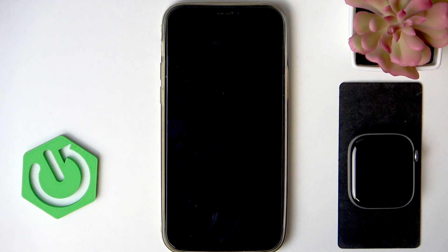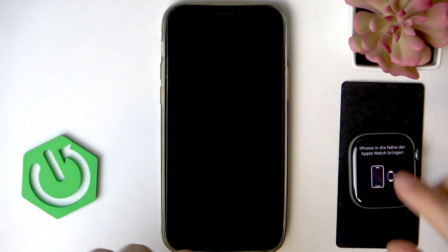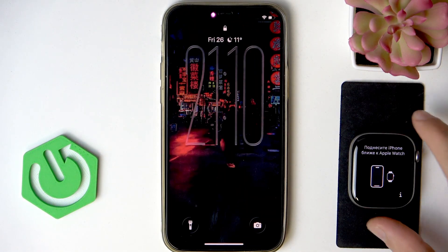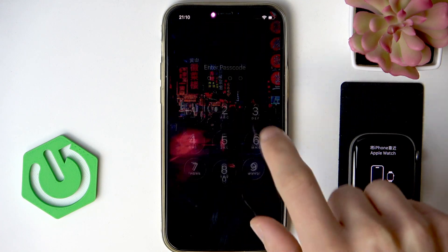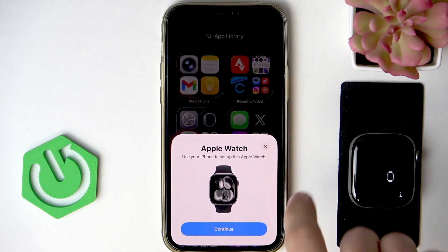In order to do this, you're going to have to pair your Apple Watch and your iPhone in a specific way. You have to bring the Apple Watch closer to your iPhone, make sure that you see this animation on your screen, and also make sure that your iPhone is connected to the internet for a better experience.